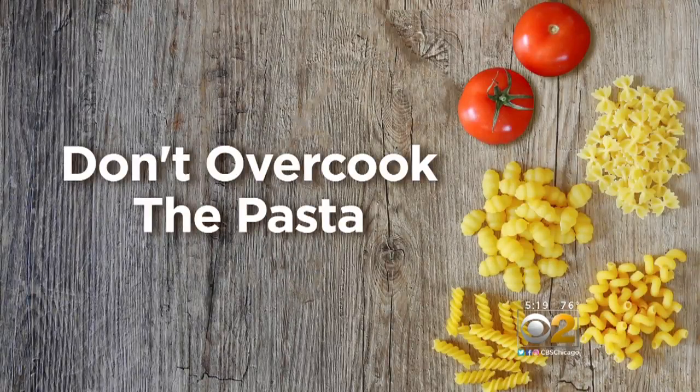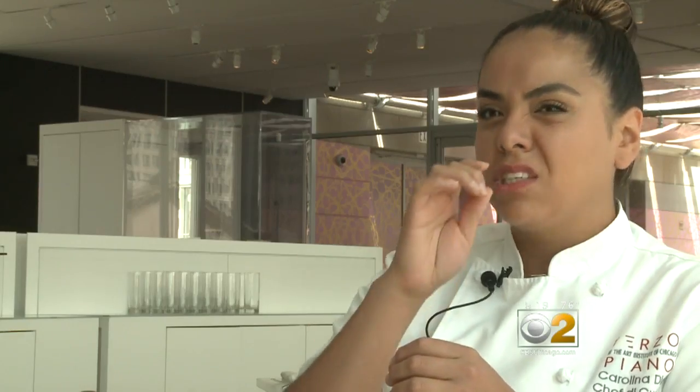Number three: don't overcook pasta. Think medium rare, not well done. You never want to cook pasta all the way or else you get mush. Pull a strand out, just kind of bite into it and check to see the inside. If you see a white dot, then it's al dente.